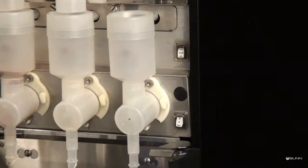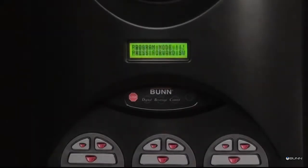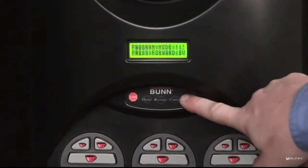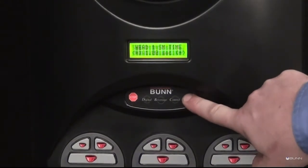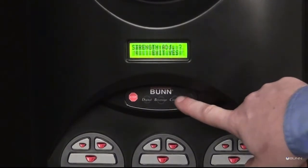Adjusting drink strength: Place the normal program rinse switch in the program position. Press button A below the bun logo on the front of the door until the strength adjustment menu is reached. Press the yes B button.